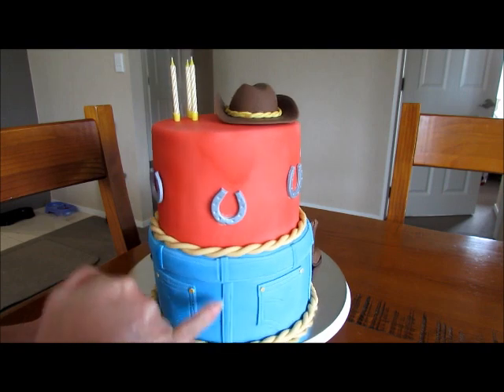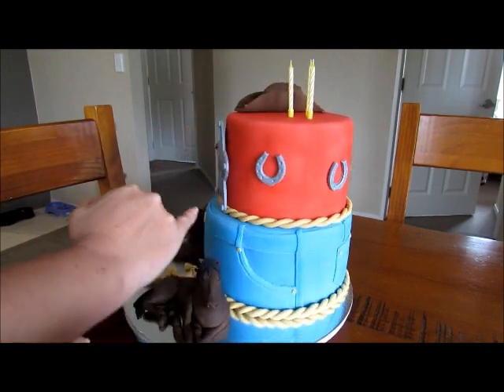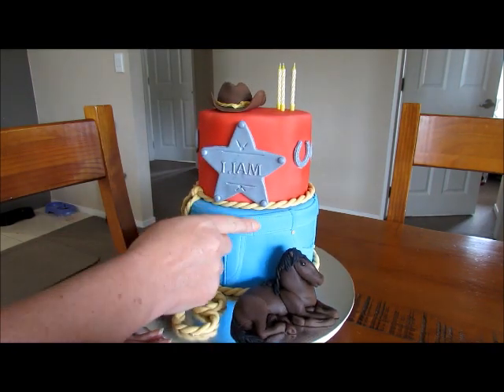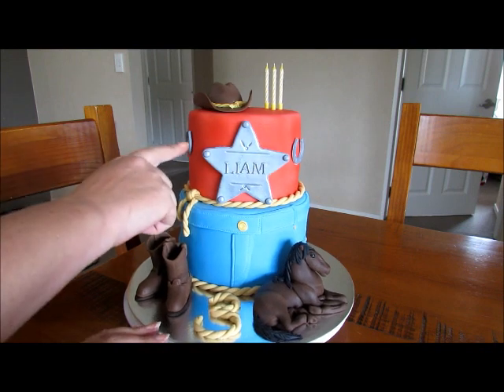Then I started to put on the seams and the pockets — the seam at the back — and then the last thing to go on was the waistband at the top.